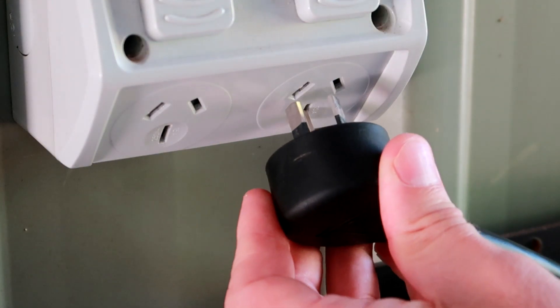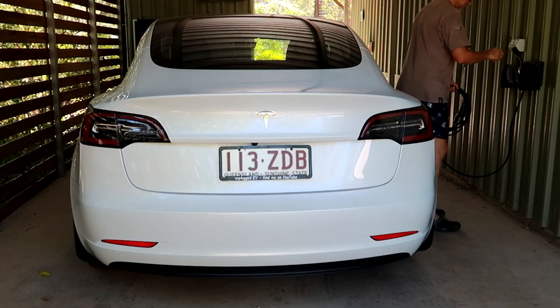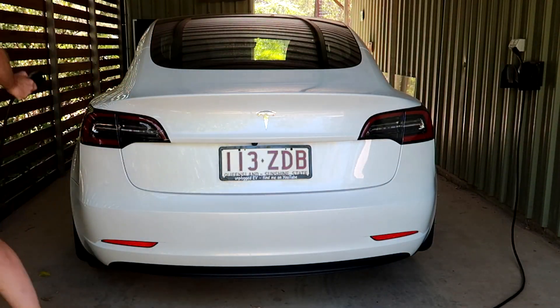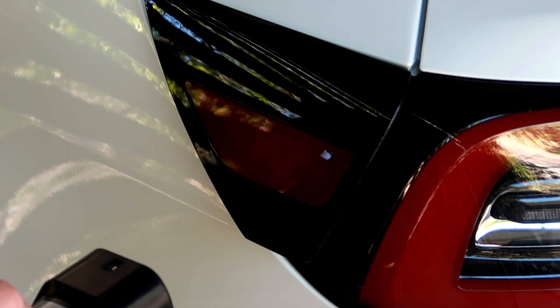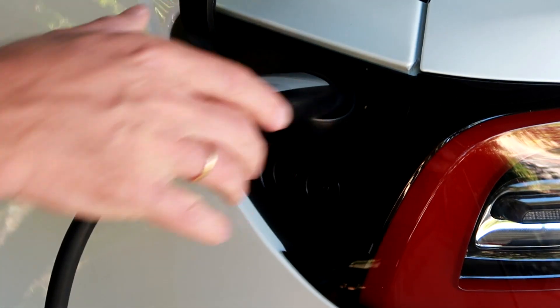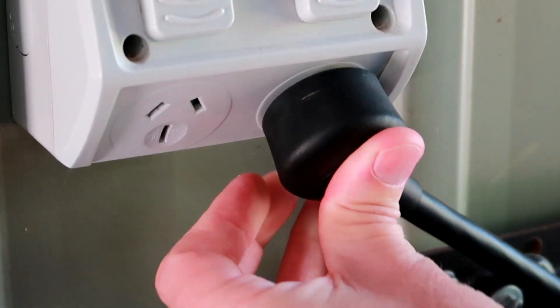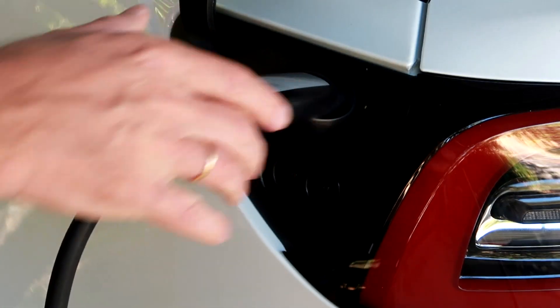So you plug one end into a power point, you open your charge port, plug in. And this is exactly how easy it is to charge electric vehicles. You bring your car home, you plug into a power point, you plug into your car and you start charging.